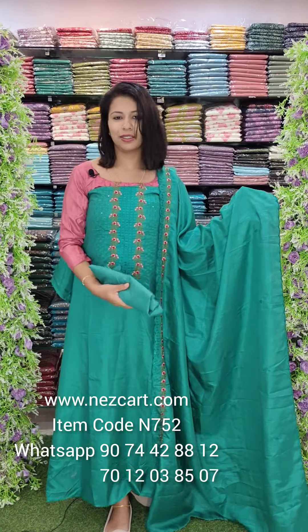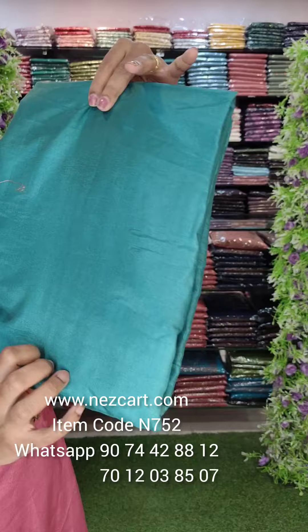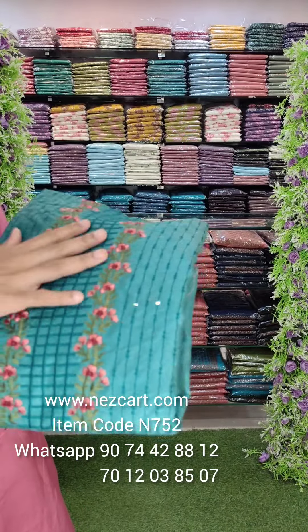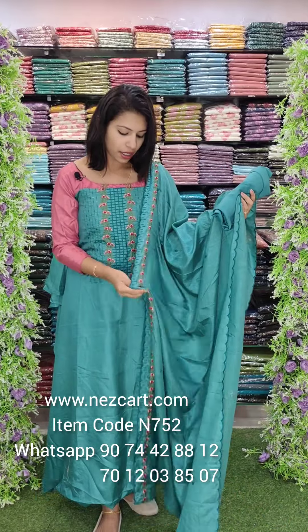The second color is aqua green tone. It is a peach and maroon combination. It is a beautiful aqua green shade. Usually it is 2.6m top and 2.4m bottom.